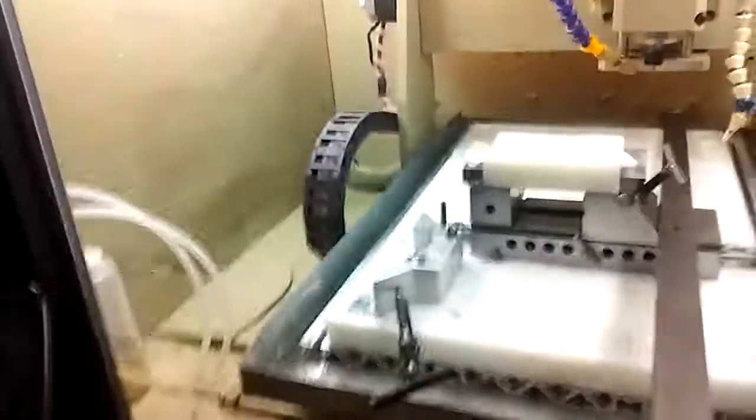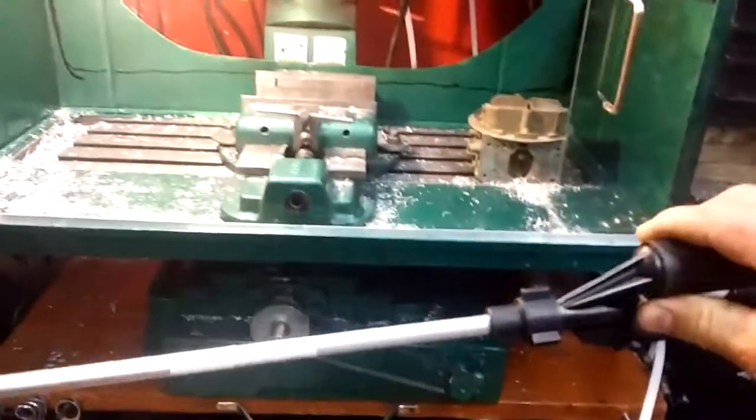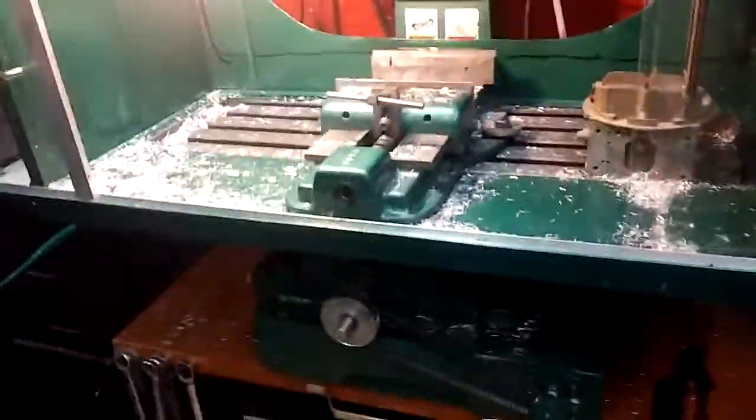One sprayer is for this machine, and the other is for the CNC over here. I've got a line teed off for coolant — if I'm washing chips off the table it's nice to have a separate hose. I'll end up cutting a few inches off the end and keeping the tip, and I think I'm going to go back and get more.